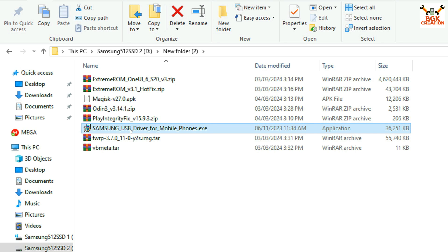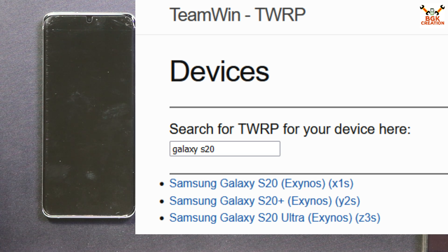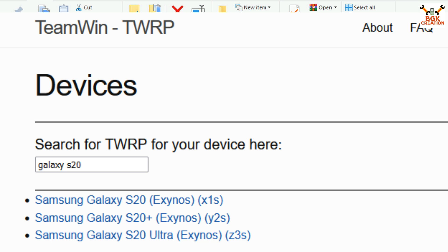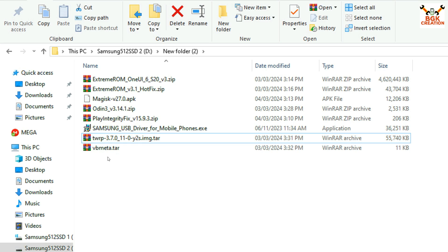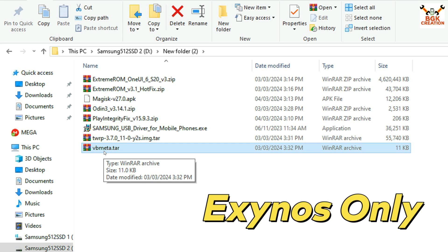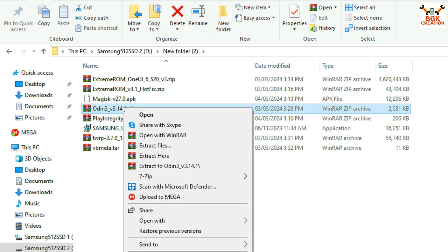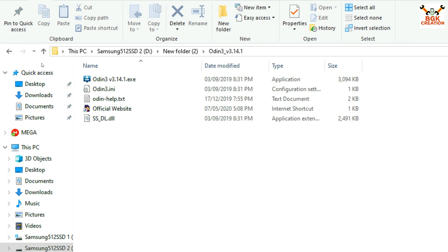Here is my downloaded folder with all the files: the ROM file, the hotfix file, the Magisk routing file, the Odin file, Play Integrity Fix file, and the Samsung USB driver. If you don't have the Samsung USB driver installed on Windows, download and install it first. Also download the TWRP recovery file — link provided — and the VBMeta file. Note: if you have Galaxy S20, download the S20 TWRP recovery; if S20 Plus, download the S20 Plus recovery (codename y2s); if S20 Ultra, download the S20 Ultra TWRP. The single VBMeta file works for all three models.